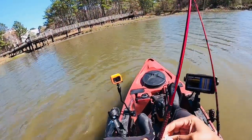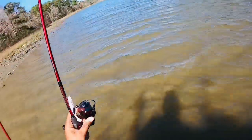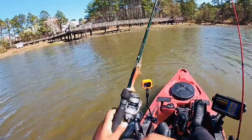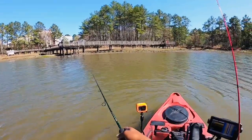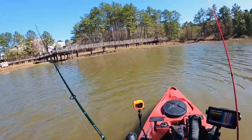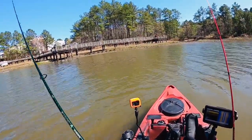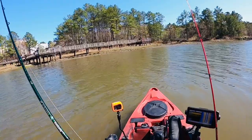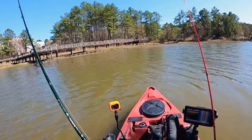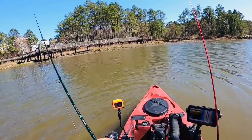Trout magic doesn't seem to be getting any love. Let's switch to my voodoo shrimp that I'll just be banging — fished it in Florida with not too much luck in Virginia with it. Hopefully you can see my bobber right here in front of me — chartreuse cork. Hmm, something's playing with it — might be a crab.